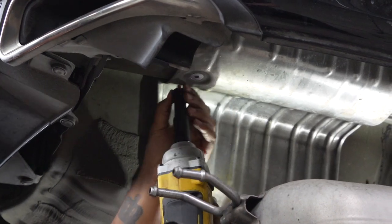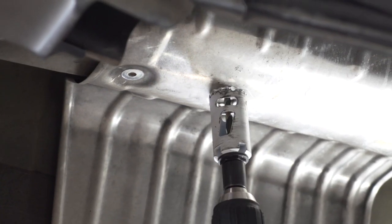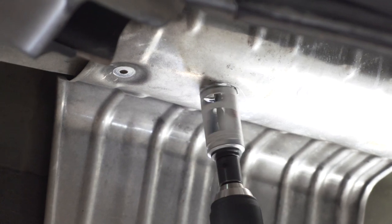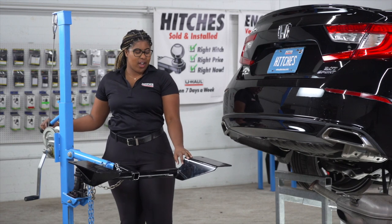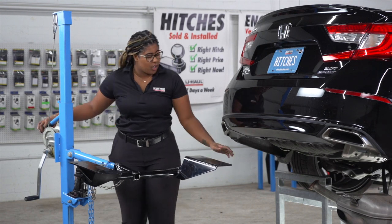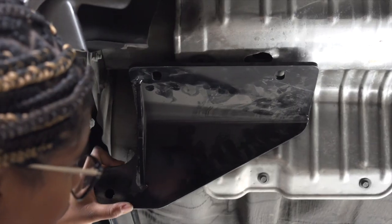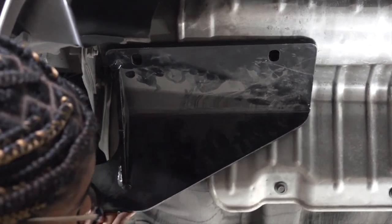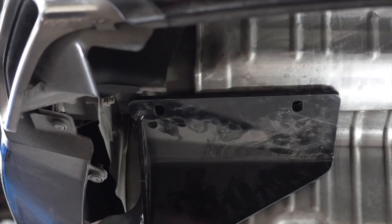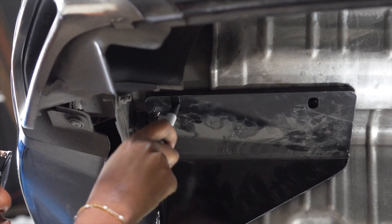Now we'll repeat on the passenger side. Using our U-Haul exclusive hitch jack, we're now going to line up the two front holes on the hitch to the holes we just drilled. Our next step, once the hitch is aligned, is to mark the two rear holes on the hitch so we can know where to drill into the frame.